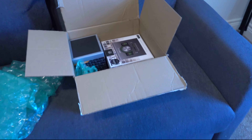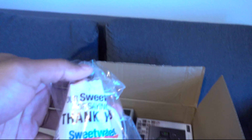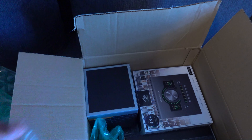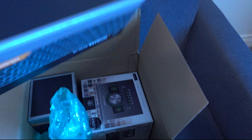I did take the candy out of the box though — Sweetwater always comes with some candy, which I learned through videos. I did take that out and pop it open, but let's go!